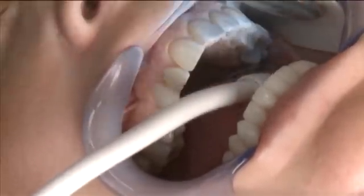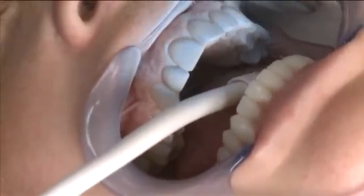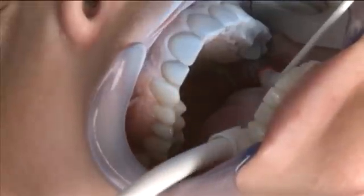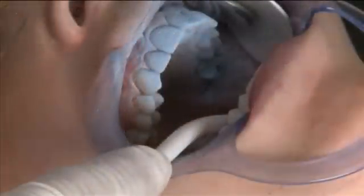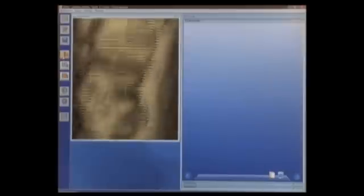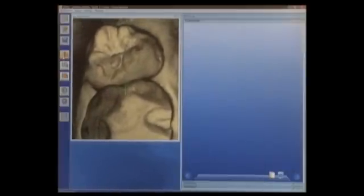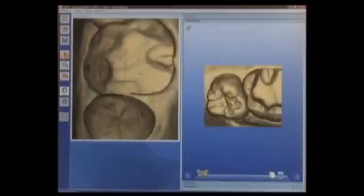Next we'll repeat that from the lingual, getting a little bit more here across the midline and going across the lingual. Now we're going to activate the camera in live capture mode and go all the way to the most distal tooth. And as I stabilize the camera, the first image will capture automatically and we'll see the model begin to grow on the screen.